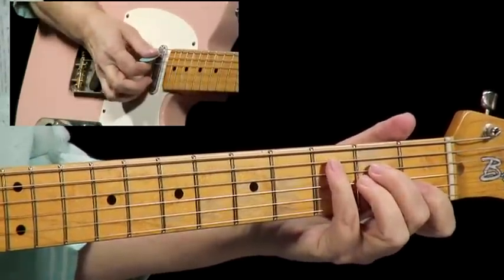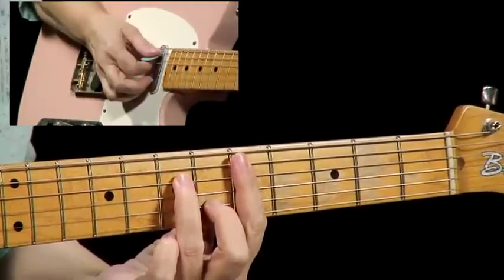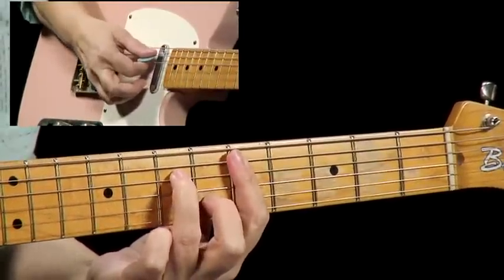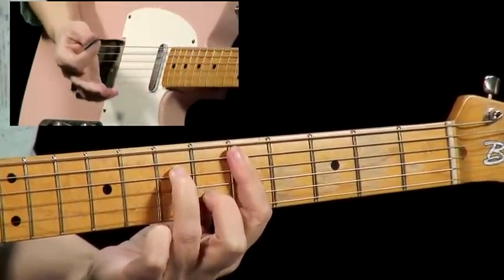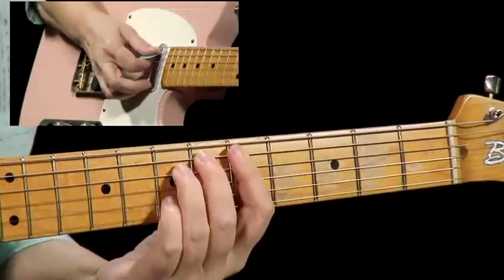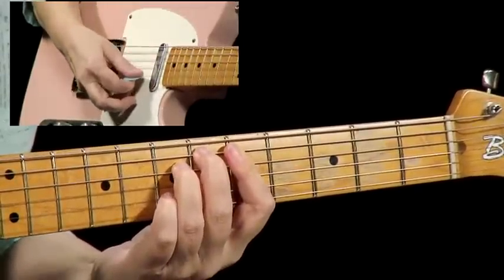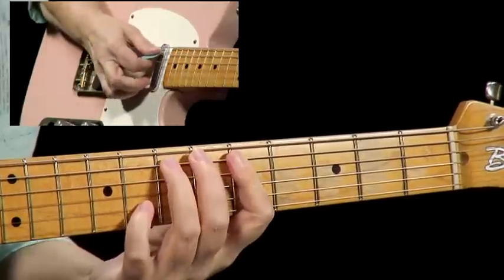Now we go up to the D minor 7 chord, and I'm going to use this D minor 7 chord. It's quite a jump up to the 5th fret — that's your biggest jump. From here your hand stays in the same position. Now we're going to play the E flat diminished to the C with the 3rd in the bass.